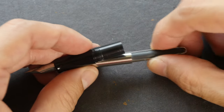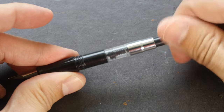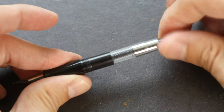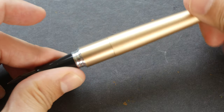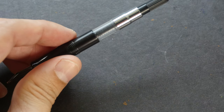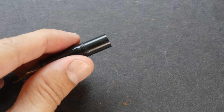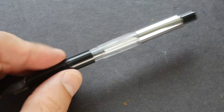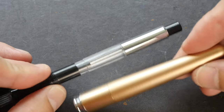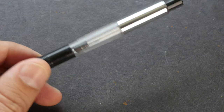By the way, if you do not like the squeeze type converter, you can get yourself a Pilot Con 50. It fits perfectly. This is the twist type converter and you can still put the body back on. There is another converter called the Pilot Con 70. It's a bit larger — you can still put it onto the grip section but you will not be able to fit the body back. So this is a bit too big for the body.